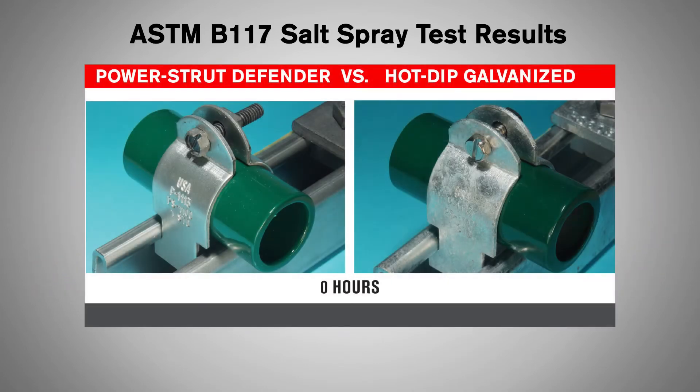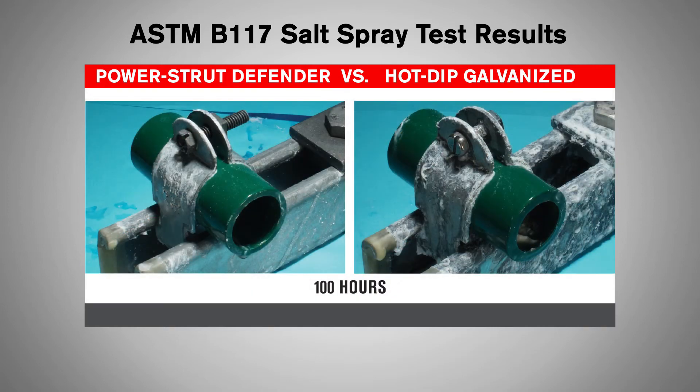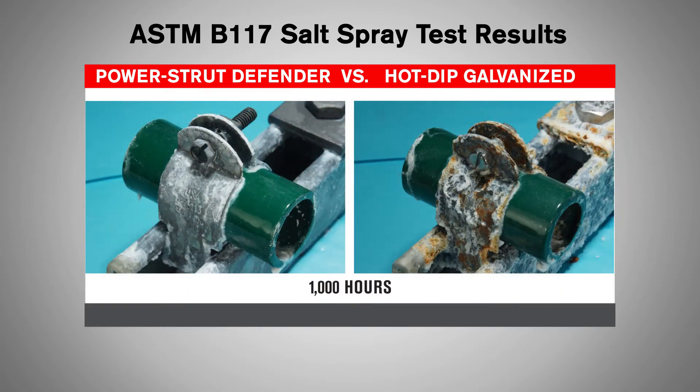Power Strut Defender was tested against traditional hot-dipped galvanized products in a salt spray test by an accredited third-party lab. High-performance products in the metal framing industry are typically only tested for 1,000 hours. Power Strut Defender was tested three times longer.